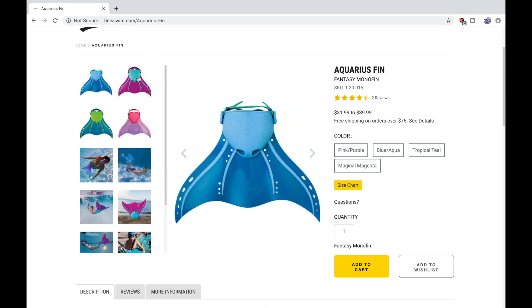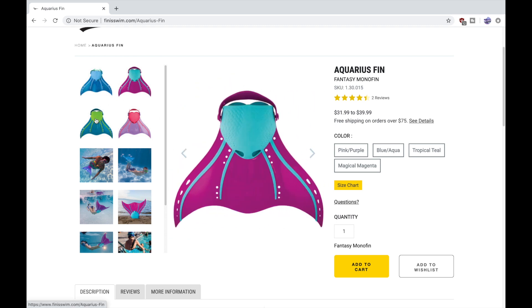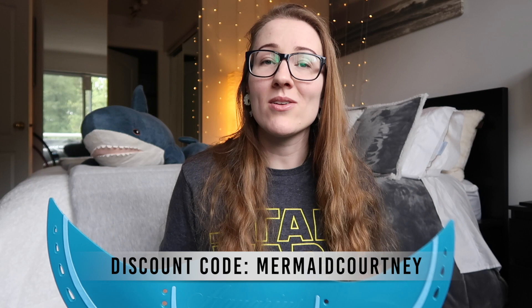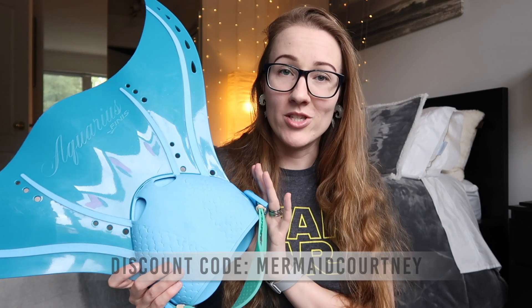They have a couple of different colors. The original pink and the original blue have this strap. These range from $31 to $39 US, and if you use my discount code MERMAIDCOURTNEY, it'll also get you 20% off your purchase. This monofin has a lot of good qualities and a couple that aren't so good, but as a beginner monofin or a monofin for a teenager, somebody just getting into it, this was actually my monofin of choice.